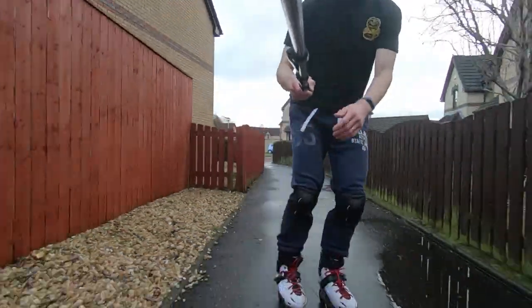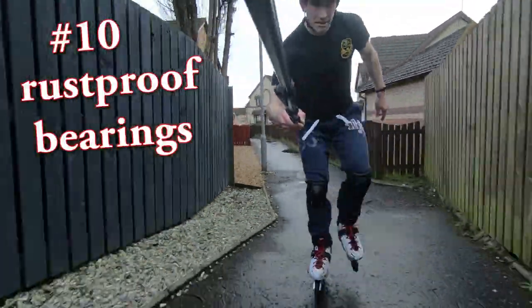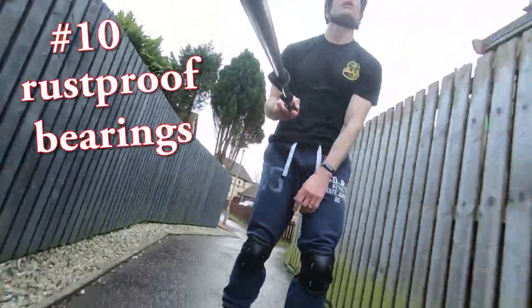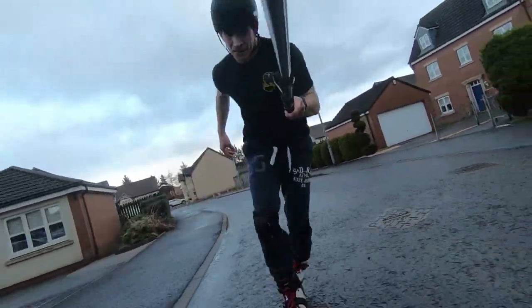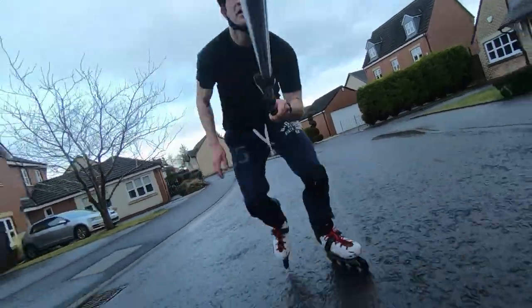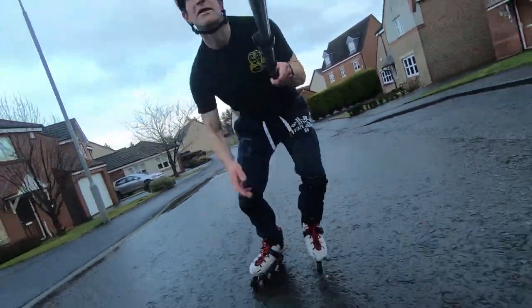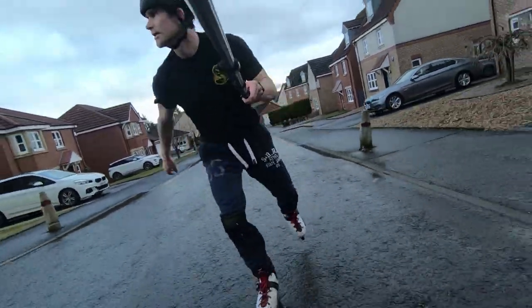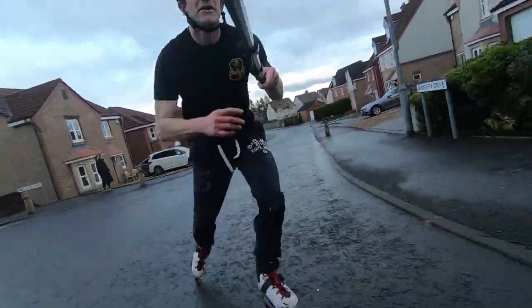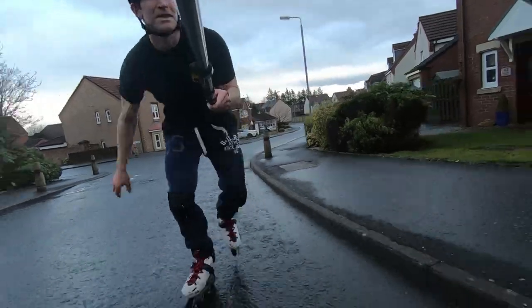Tip number ten would be to invest in a set of rust-proof bearings. Your wheels will be fine, your frames and your boots — everything will clean up nicely — but nothing will put you off wet weather skating more than continuous bearing maintenance. Rust-proof bearings are a seriously good investment for the wet, and they're also a good bearing all year round.